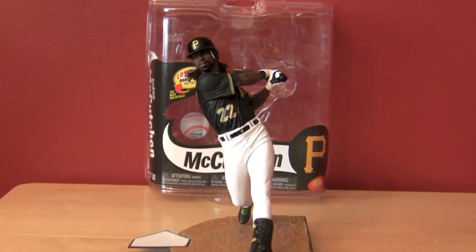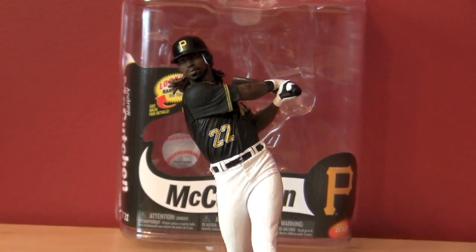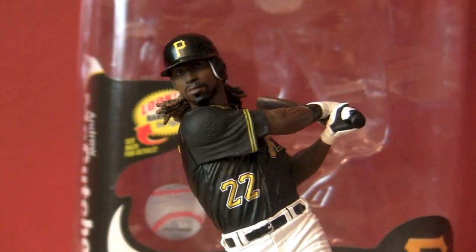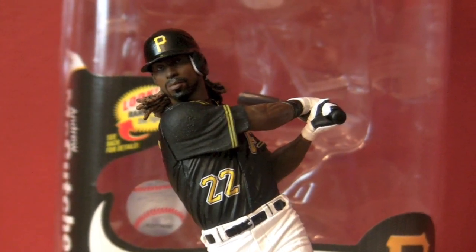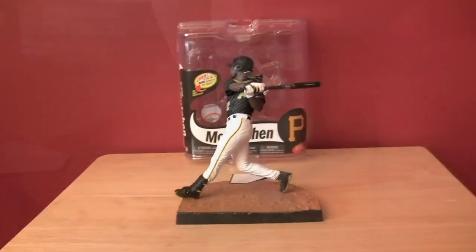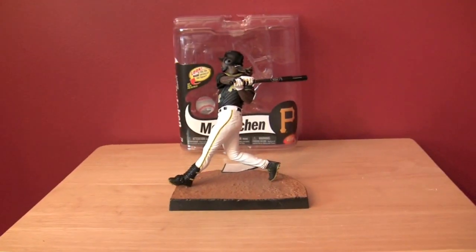We've got Andrew McCutcheon in his batting pose in full follow-through on his swing, and as we zoom in you can see some of the detailing they do on these McFarlanes. They are quite good, right down to the shin protector on his lead foot.